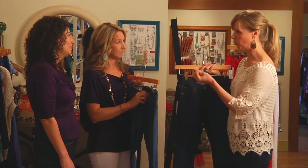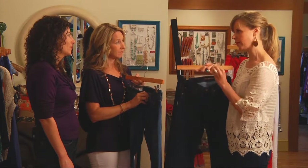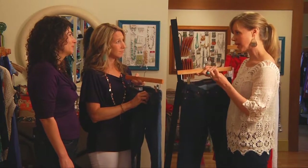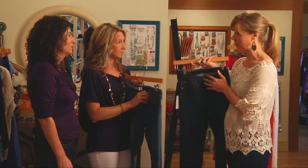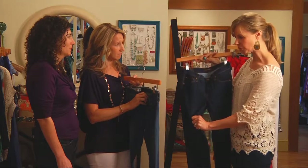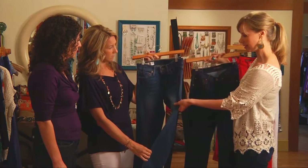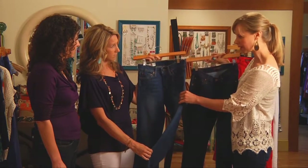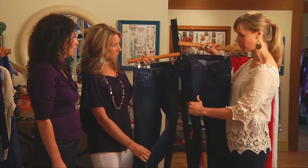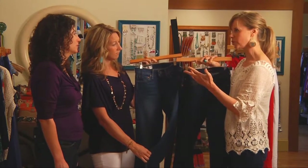A good boutique will get you into the right pair of jeans and consult on fit. It needs to fit tight when you're in the fitting room — a lot of moms feel self-conscious about that — but the reality is when you walk out they'll start to stretch immediately. These jeans have a little bit of stretch in them, which is great. This darker jean could go from day to evening just by swapping out tops — that's the versatility we're looking for.